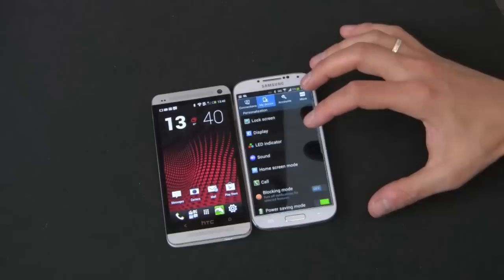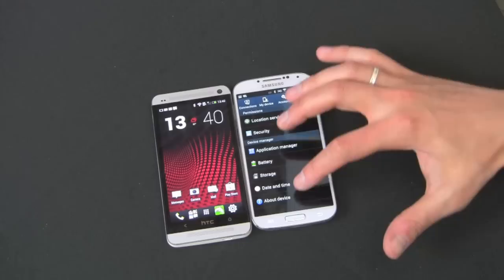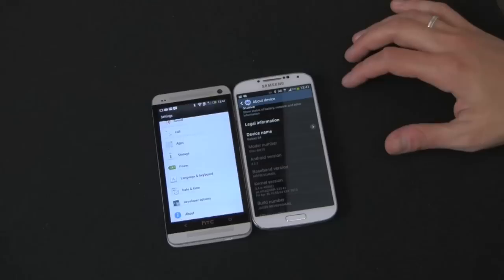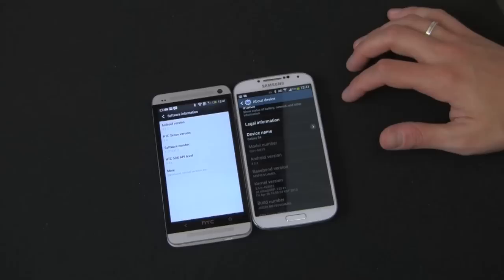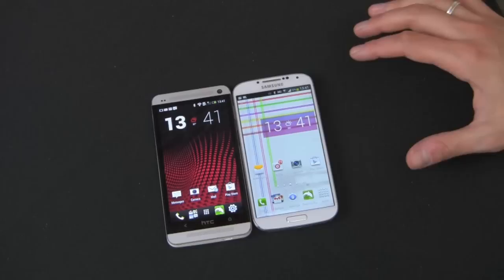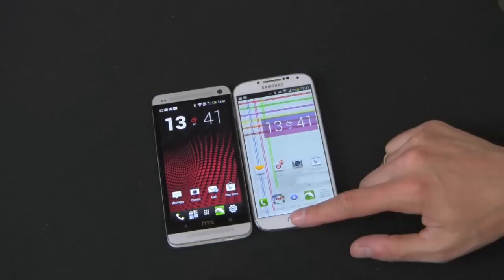Let's go into the operating system. I'll show you what these things are running. You can see it's Android 4.2.2 on the Galaxy S4 and 4.1.2 on the HTC One. So the Samsung is a little bit more up to date, and Samsung's usually are — they usually get updates rather quickly. Staying on the front screen, let's get into some of these buttons.